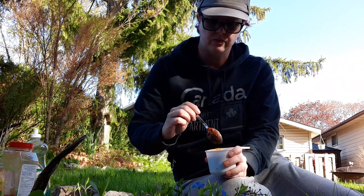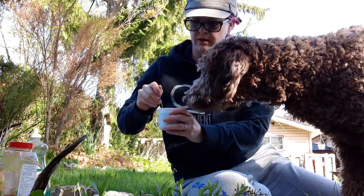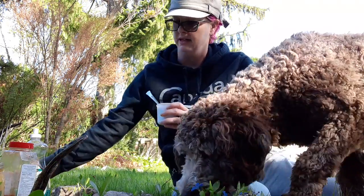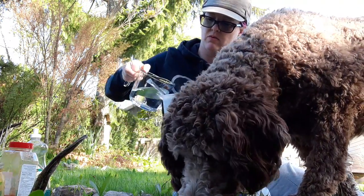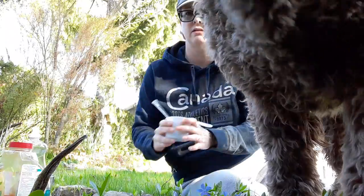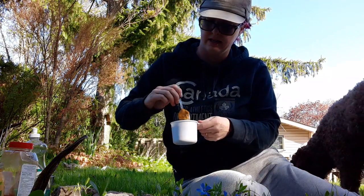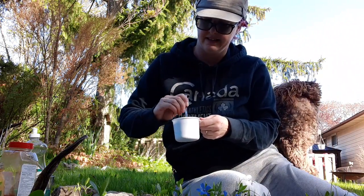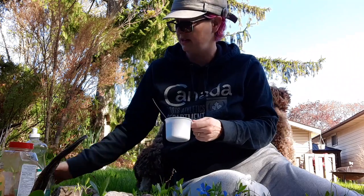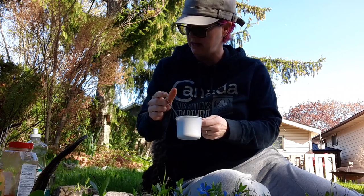It might be handy to have two spoons. I need to add a little bit more water because it's very dry right now. I put a lot of turmeric in there so it's pretty thick — you might have to keep adding some water until it gets the right consistency where you think you might be able to paint with it.